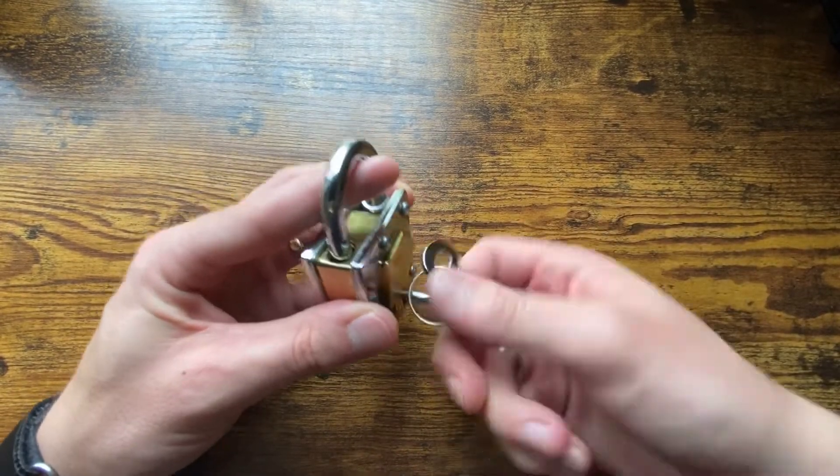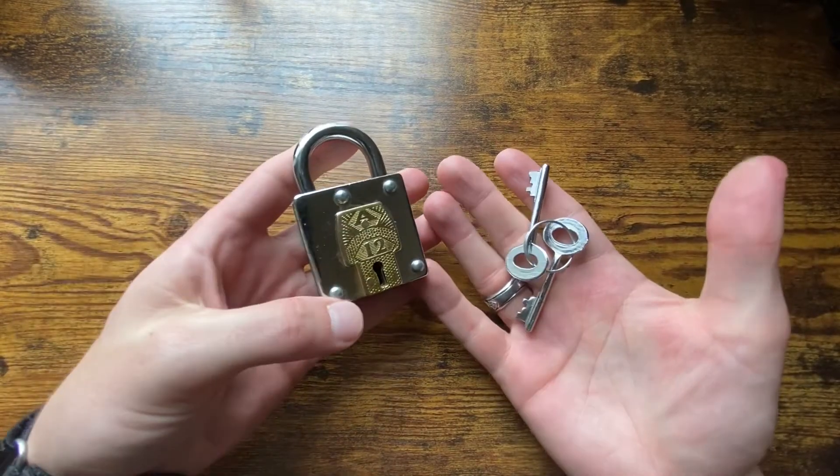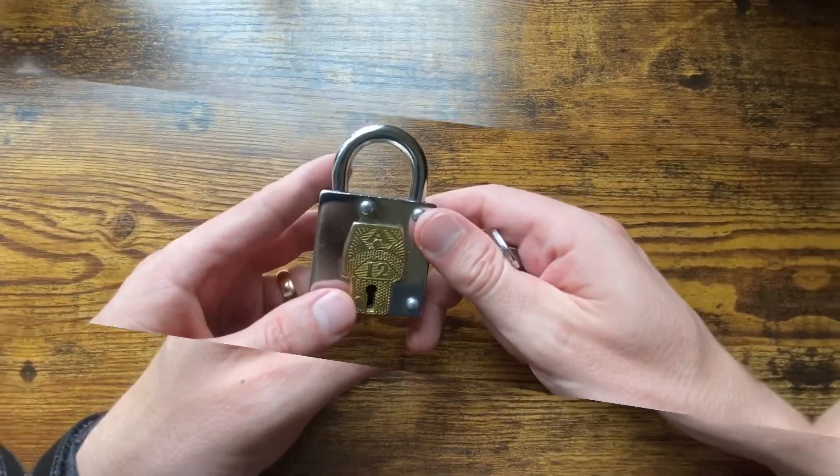Turn it all the way to the left — and that's how you solve the Locked Up trick lock. It probably took me about 10 to 15 minutes to solve. The back of the box says it's three out of four stars — not entirely sure what that means, but anyway, hope you enjoyed the content.